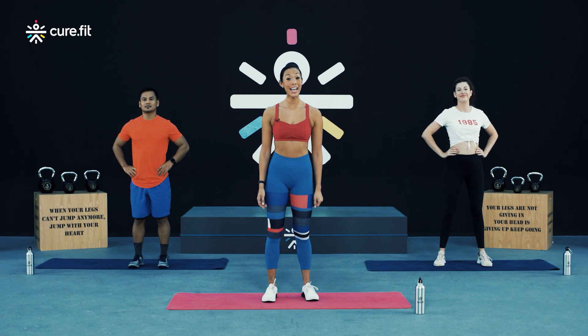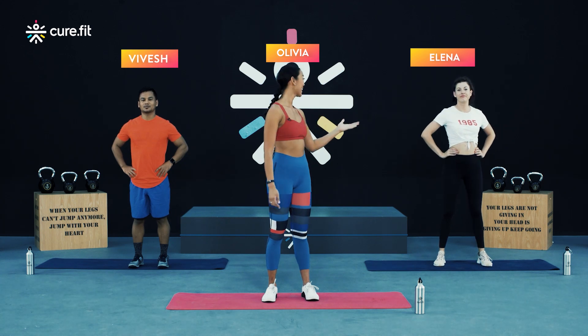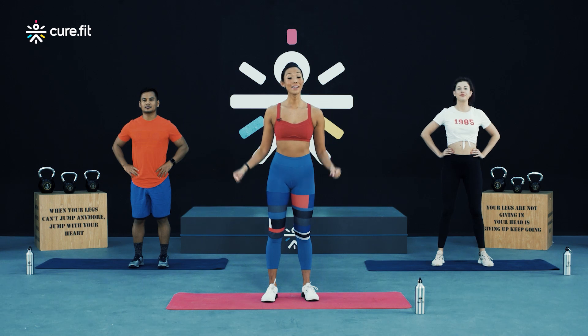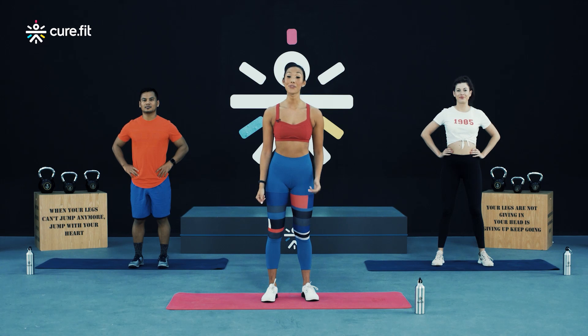Hi everybody and welcome to today's HRX workout with me. My name's Olivia and I'll be your coach, and with me are my tribe Alina and Vivesh. Before we get started, a big thank you to you for making the commitment to be fitter and stronger every single day, even if that means working out from home. Together my tribe and I will help you achieve your health and fitness goals by taking you through this dynamic workout that will help you strengthen your back and your arms.